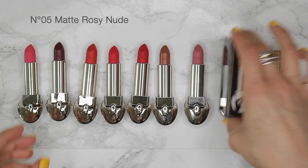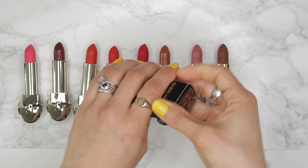Another favorite of mine is shade 04, which is a matte warm nude, and finally shade 099 is a matte dark chocolate.